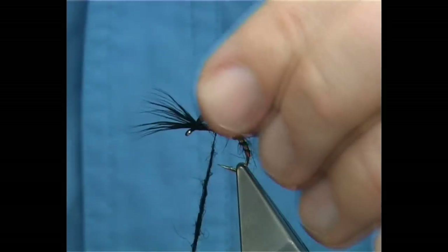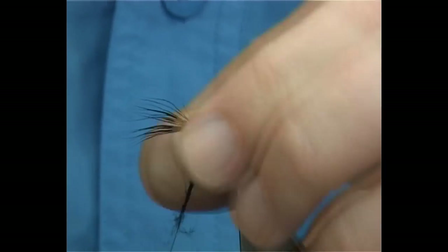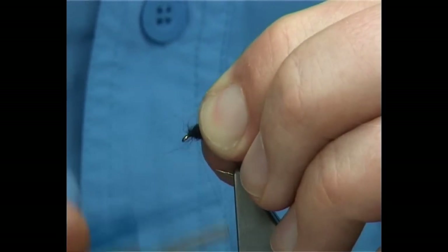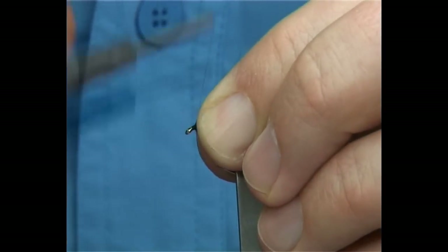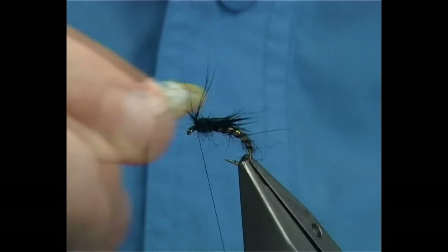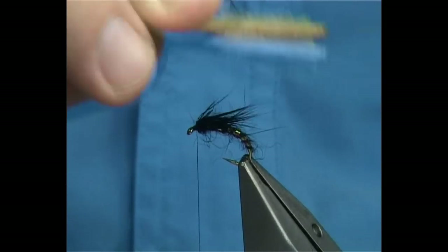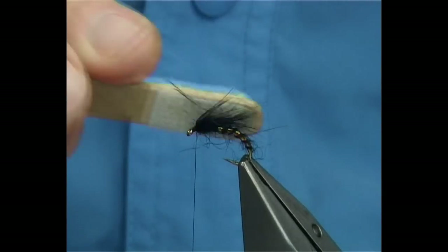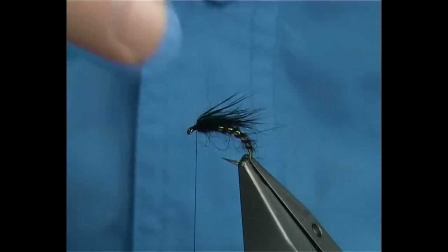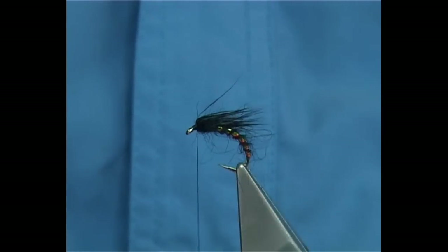One turn to start. This is the technique that was developed — more than anything was to pull back these fibres as you work your way up. Come to the very last one, just get the dubbing in front — that's really all you need to do. Then bring the fur up into the deer hair. This is a light fly — this is where subsurface flies come in. If you want it heavier, you can make it heavier. But this style is much lighter than normal.